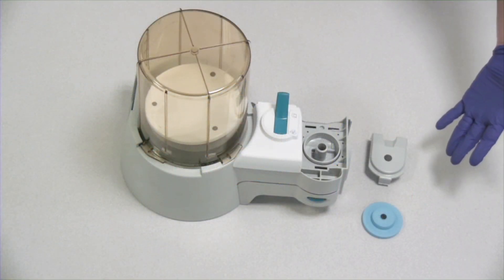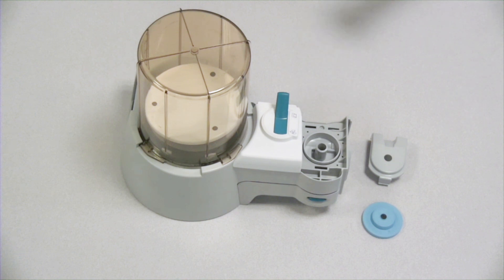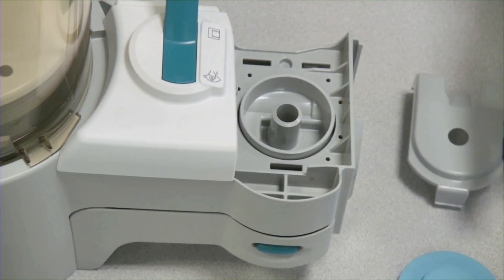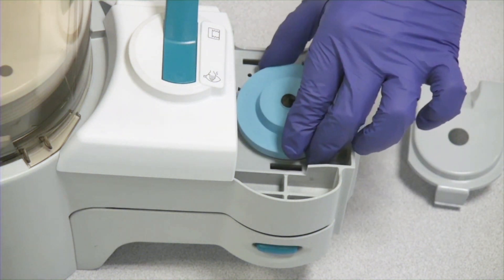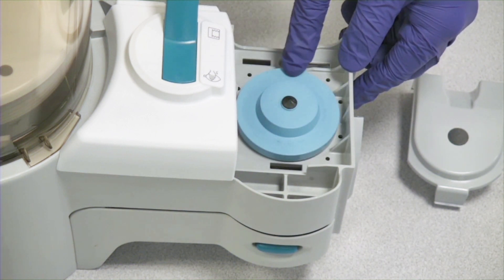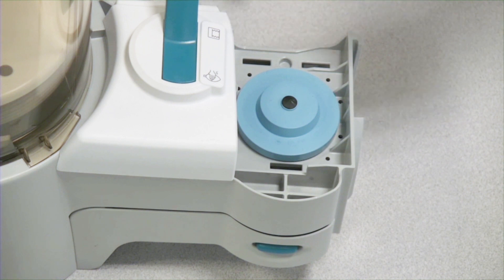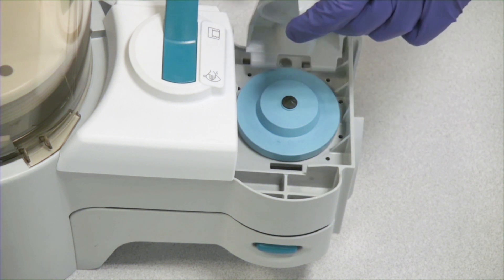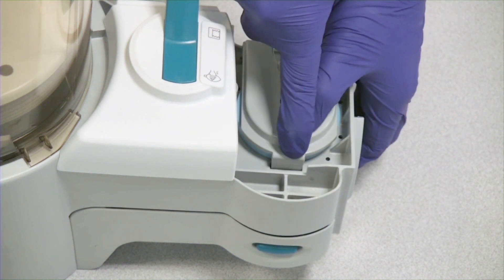To assemble the breathing system, I'm first going to use the bellows base assembly, the APL valve ramp, and the APL valve diaphragm. I'm going to first insert my APL valve diaphragm, put it in place, and push it down to make sure it's seated. Next, I'm going to take the APL valve ramp, insert the ramp tabs into the slots, rotate the ramp, and press it down so it locks.